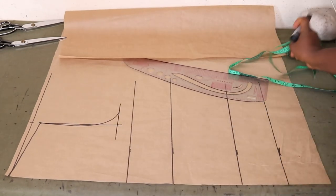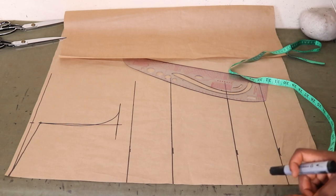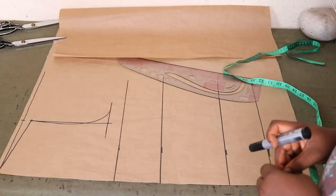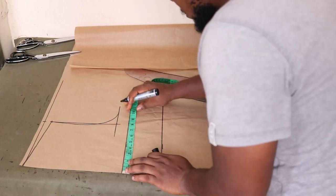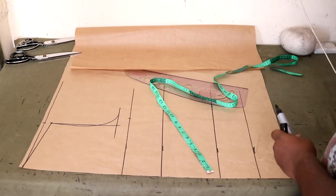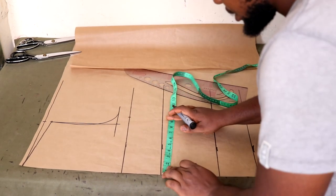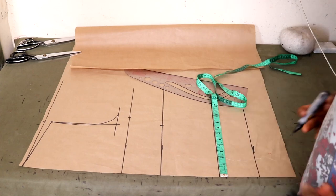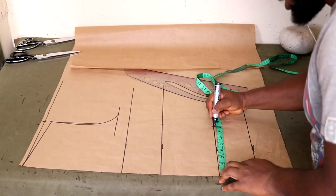Next, place the bust measurements, the underbust round, and the waist measurements. For the bust of 37, 37 divided by 4 is 9.25 — place that here. The underbust round is 32, divided by 4 gives us 8 inches — place that here. Then come down to the waist measurement, taken around the belly button, which is also 32, divided by 4 is still 8 inches — place that here.